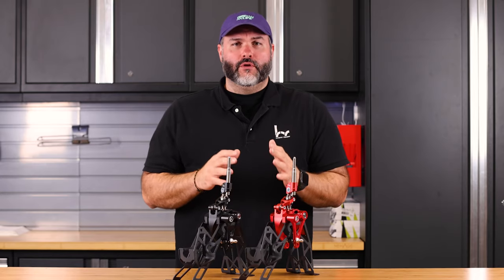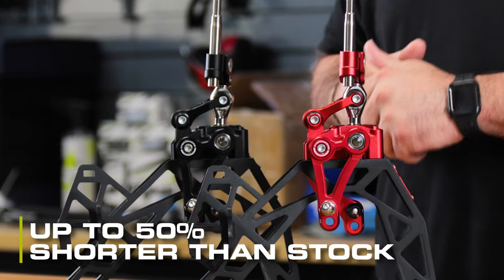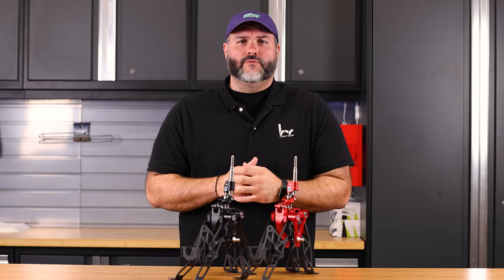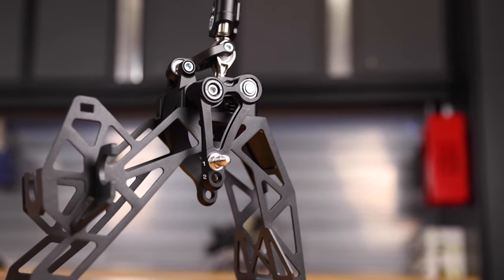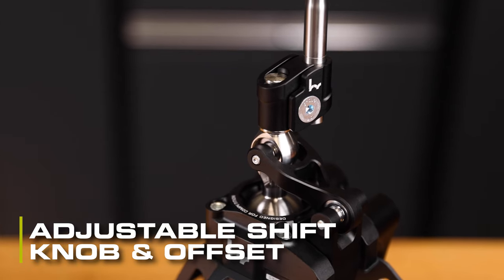It also has one of the shortest throws we've ever made on any shifter — up to 50% shorter than stock — and gate spacing can be up to 30% tighter. It also includes all the other standard features you'd find on any Hybrid Racing shifter: the three-stage anodized finish, powder-coated steel frame, adjustable shift knob height, and includes an offset.